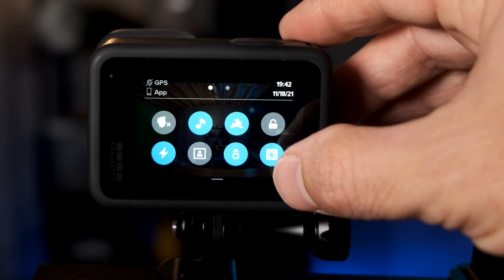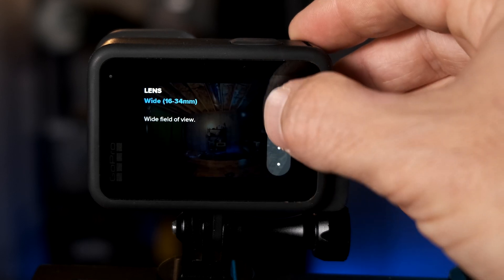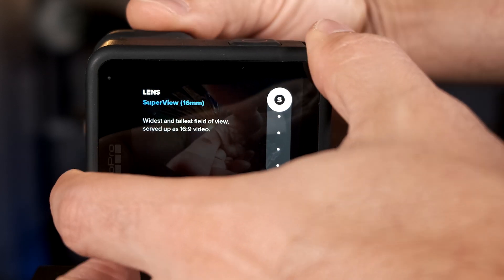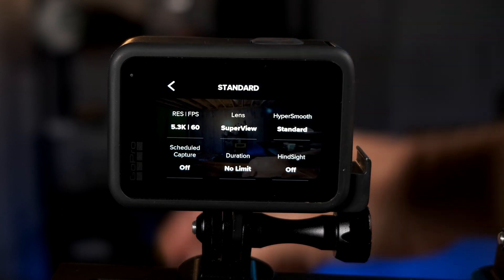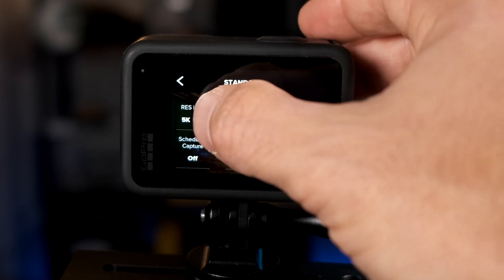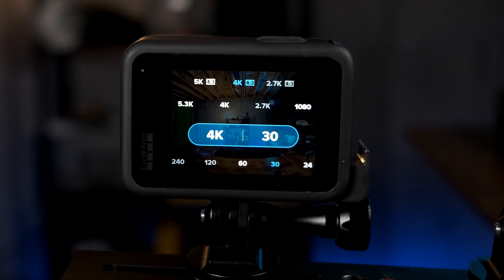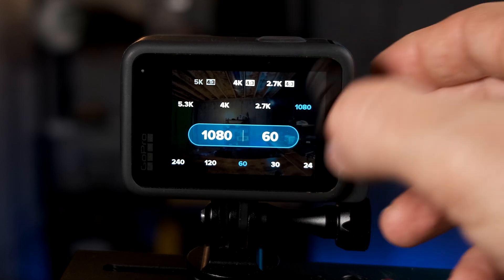Switching back out of Max Lens Mod mode to briefly show other features GoPro added: in 5.3K mode, you can now use Super View for the lens. You also now have 24 fps available in 5.3K. For the 4x3 aspect ratio, 24 fps is now available in 5K 4x3 and 4K 4x3 as well. The regular 4K mode already had 24 fps, so nothing changed there. And 1080p mode now also has 24 fps available.